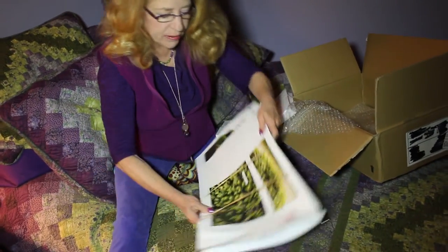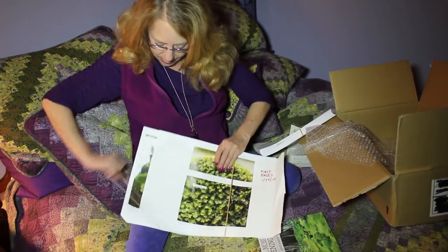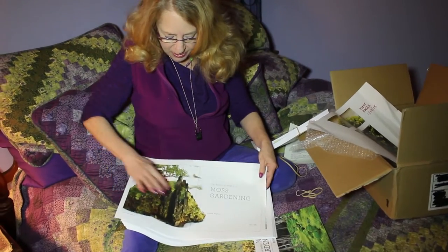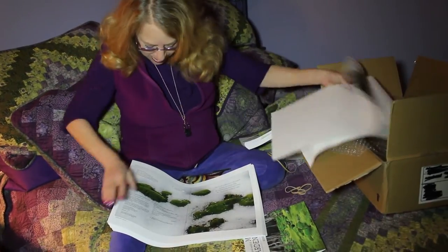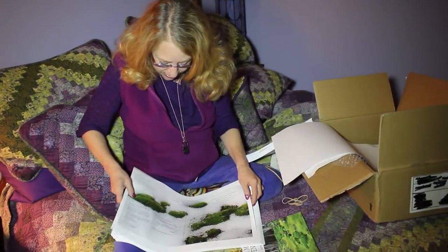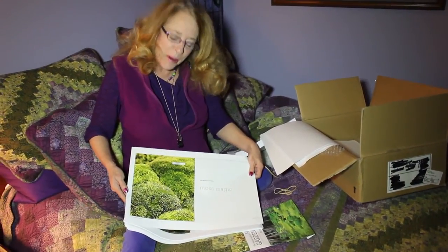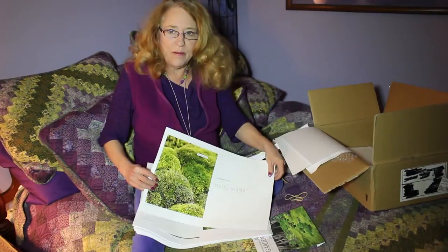I'll turn this around so you can see better. This would be considered a galley. I like the way they did that where it wraps around. Dale Sievert, I think this is one of your Snow and Ceratodon shots. And then this is a great close-up by my friend Bill Murphy, who shot most of the ID photos in this entire book. He's a great photographer.